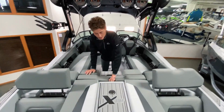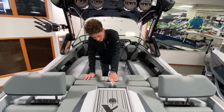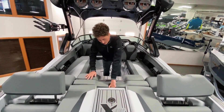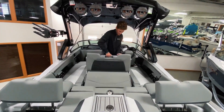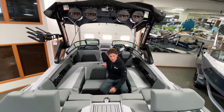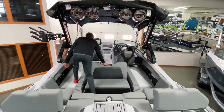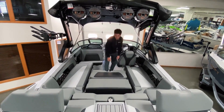Right here you got your ski pylon — push it down, twist it, and it pops right up. Real nice and easy to use. And then right here you got your flip-back seat, perfect for watching the riders while you're surfing. You can even pick it up and lay it all the way down, so you've got a nice area right there for everyone to lay out.